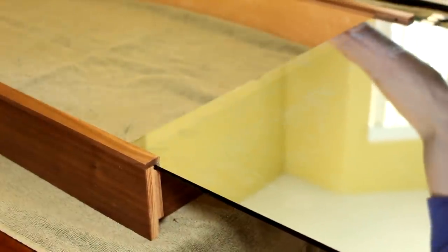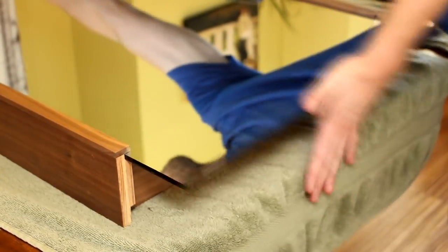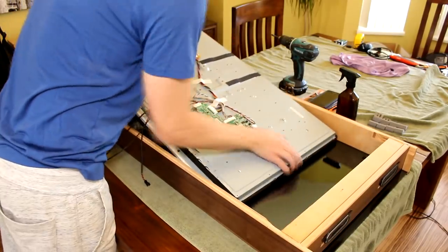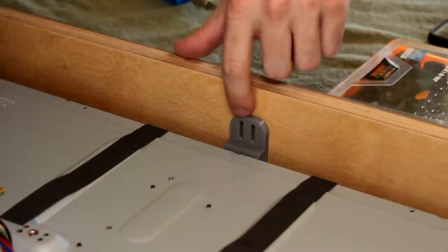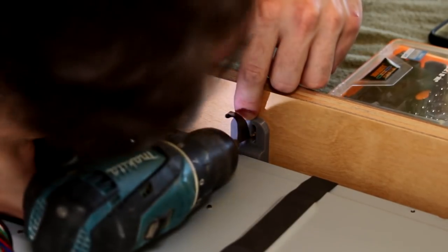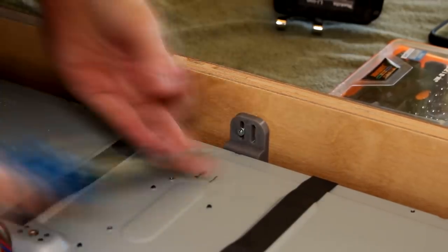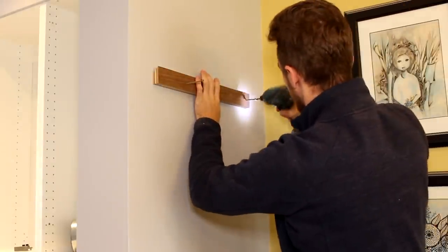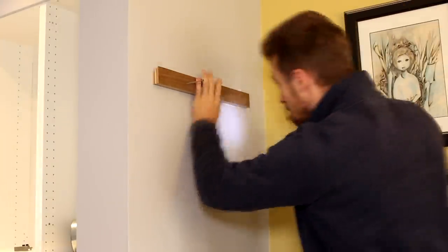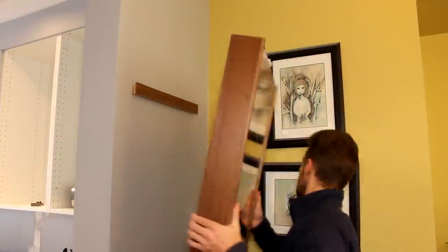Paint any exposed edges black so that they cannot be seen through the mirror later, and we're finally ready to slide in our glass. Next I dropped the TV in place — I designed these adjustable brackets to hold the TV snug to the glass. To hang the mirror, just mount the other side of the French cleat you made earlier. Using a French cleat is nice because you can always lift the mirror off to service the Raspberry Pi or whatever if you have to later on.